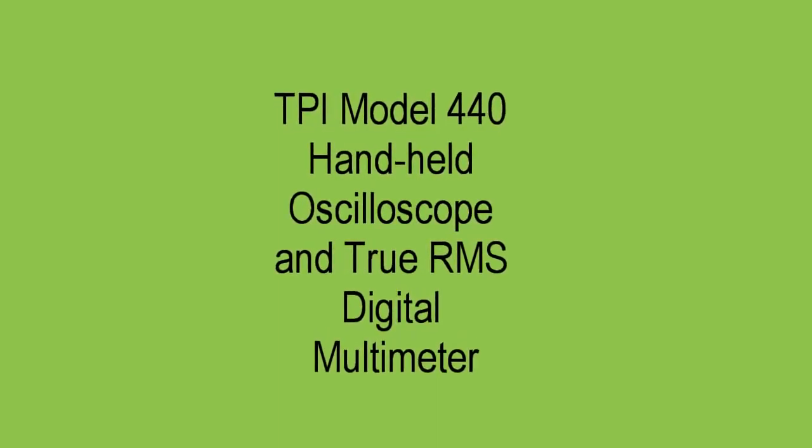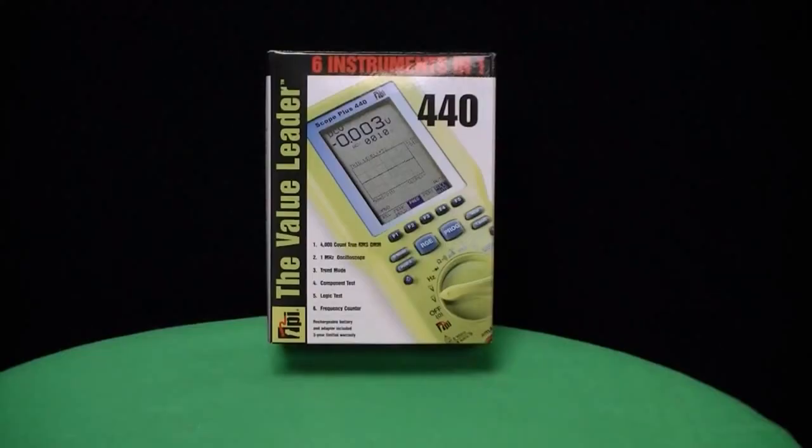The TPI Model 440 is a 1 megahertz digital scope with a true RMS digital multimeter built in as well.